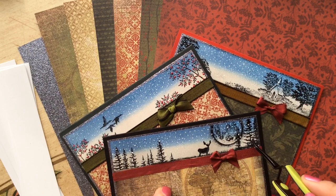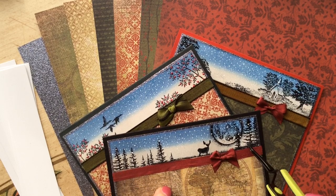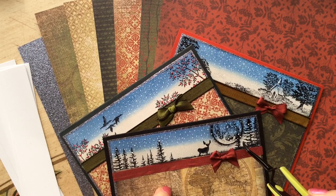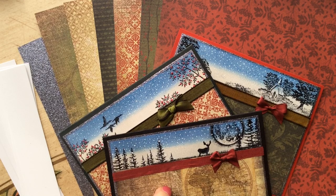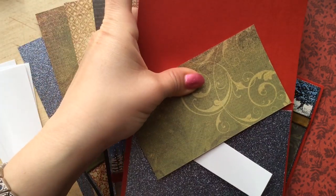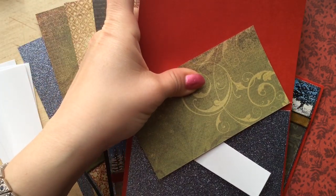Our stamping surface is only an inch high and five and one-eighth inches wide. That's a very small stamping surface, something you could do really quickly and several times in an assembly line fashion all at once. Then all you have to do after that is put all your little bits together very quickly and you're all set.